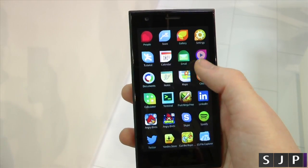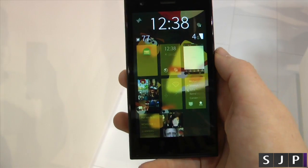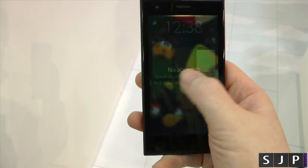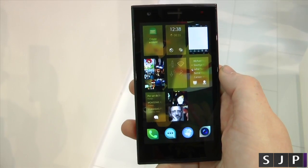But let's see if we're in an application — let's say email. So let's load up the email application. There's no accounts there, but if I want to go back, I can swipe back. Okay, that's pretty cool.